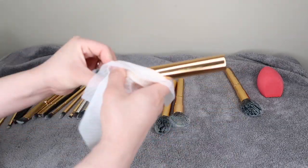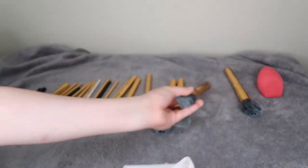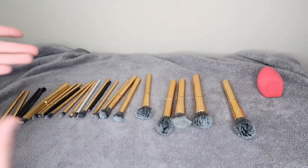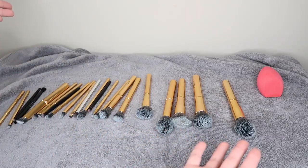This is pretty much how I clean my makeup brushes. I hope you guys enjoyed this video — don't forget to comment, like, and subscribe, and I'll see you in my next video. And voila, we are done!